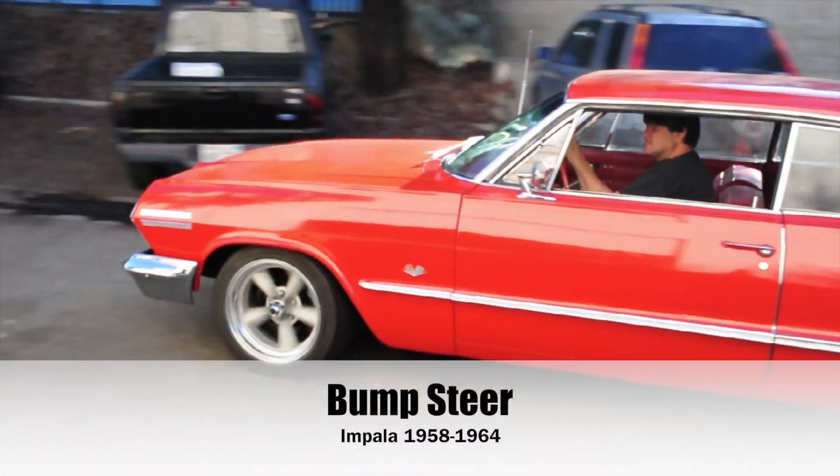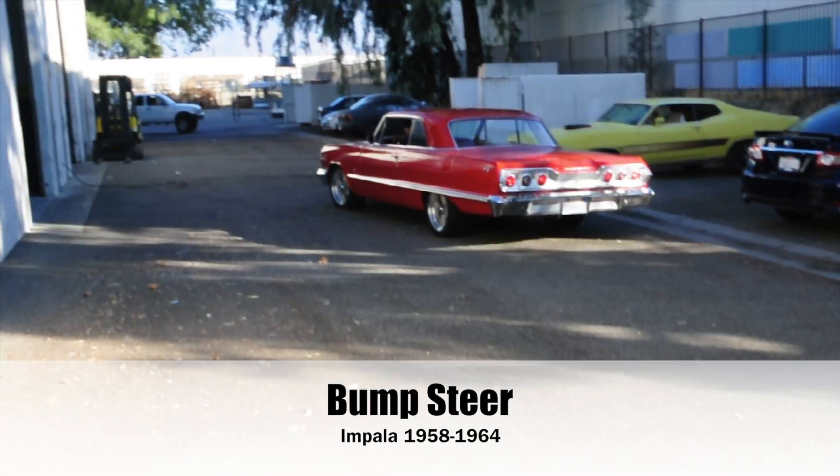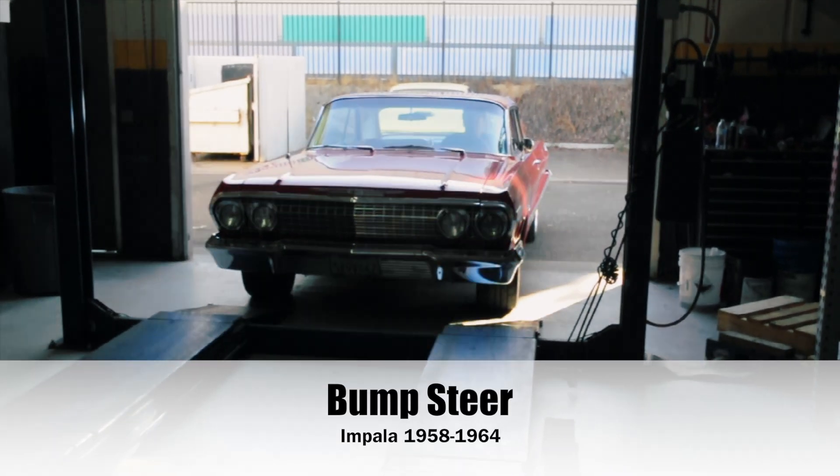Today we're going to be working on a 63 Impala. The topic is bump steer. This applies to the years 1958 through 64.